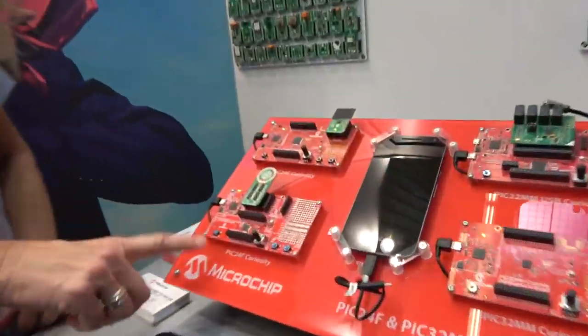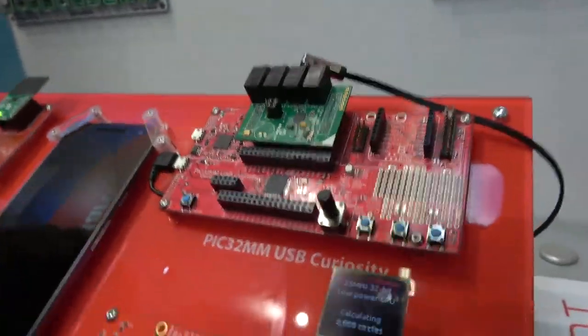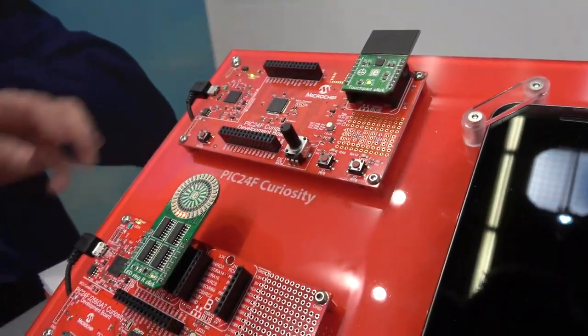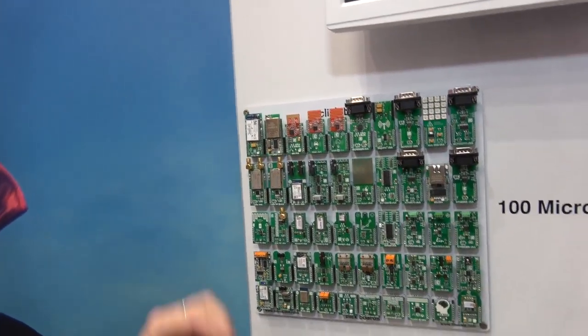When people develop projects they need to debug, but what else do they need? For rapid prototyping, we have these curiosity boards over here. You can pick which type of microprocessor you want to start with — these boards are fairly generic. Then you add what we call click boards, and depending on your application you can get started very quickly.